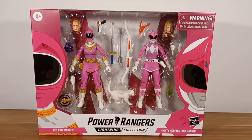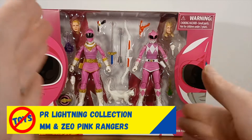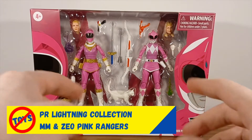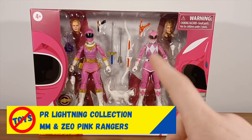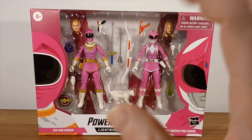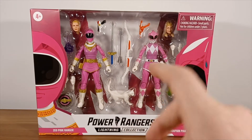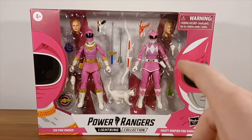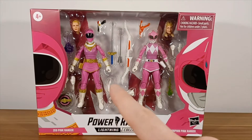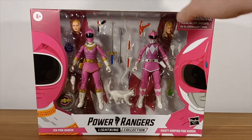Hello guys, Adam here from Not Toys Action Figures, bringing you another Power Rangers Lightning Collection unboxing and review. Today we have a two-for-one, which is awesome, because I'm almost finished with both of these teams — Mighty Morphin and Zeo. Perfect box for me because I need both figures. The Mighty Morphin I couldn't find anywhere, so I'm really happy they re-released her with the cat head, and also the Zeo to finish off the Zeo team.